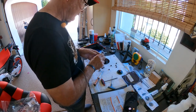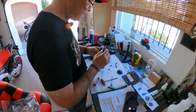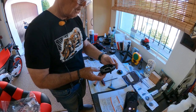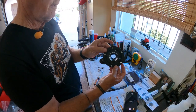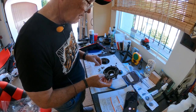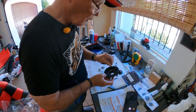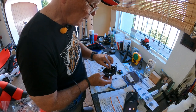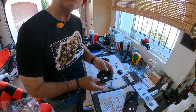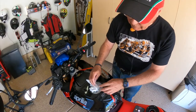Now, thusly held secure, we're going to put this back in place on the machine. We'll use the four original bolts to install it.